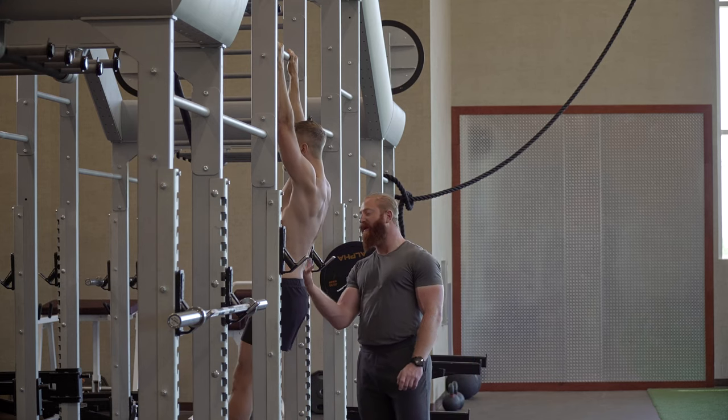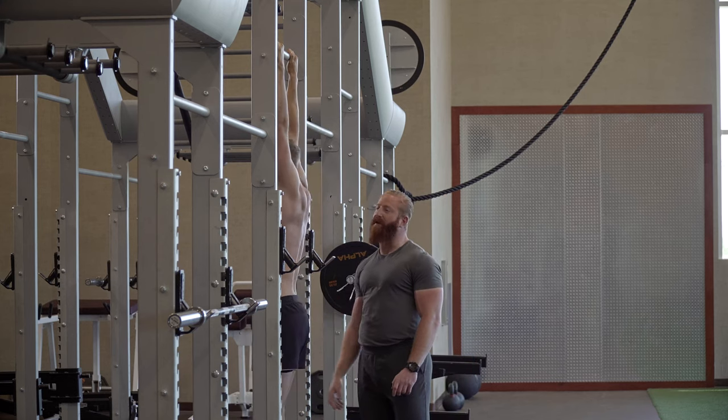The entire time we're creating tension in the abs, the butt, and the legs. One more.